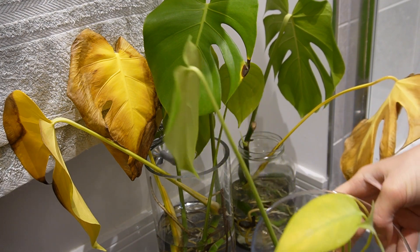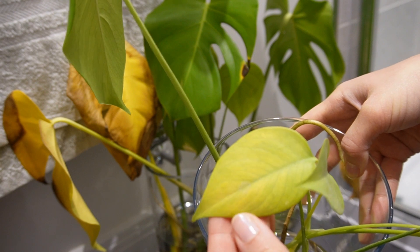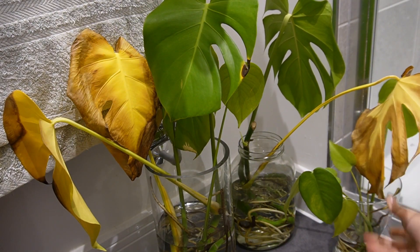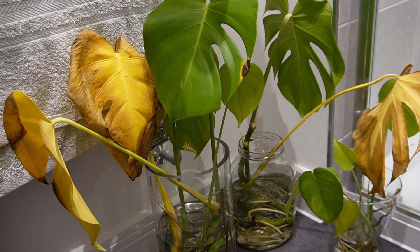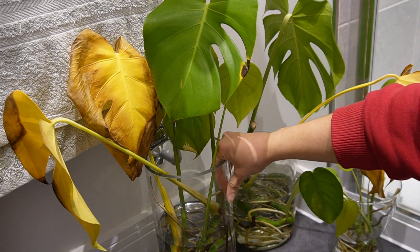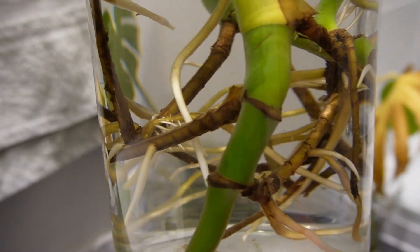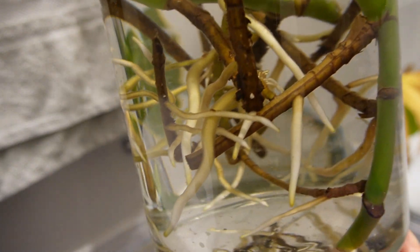We've still got a little bit of discolouration on the leaves and I intend to plant them up somewhat soon, just because these small ones are going to be a gift for my sister, so they'll be done sooner than these big ones. There is still no sign of infection which is good, so hopefully the bleach wash has worked.